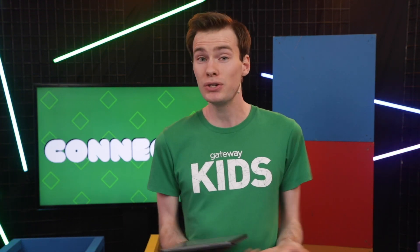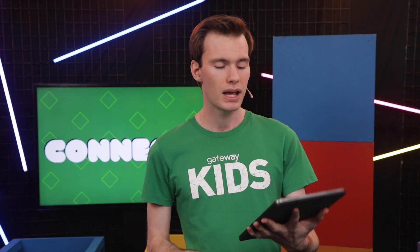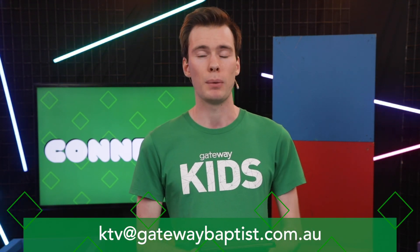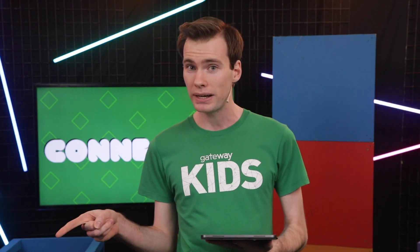Next up, because you are all heading back to school this week, we thought it would be fun if we asked you guys a question. We would love you to send in a video that's 10 seconds or less telling us one thing that you love about being back at school. Send it through to ktv@gatewaybaptist.com.au. Each week going forward we'll compile some of your answers and highlight them the week after, so make sure you check back and see if your video gets highlighted.